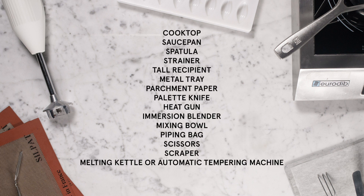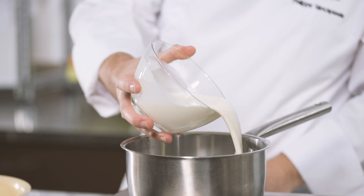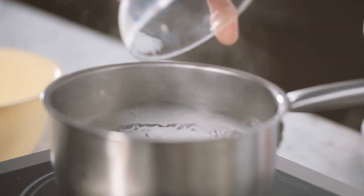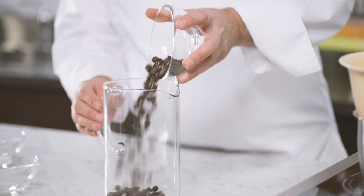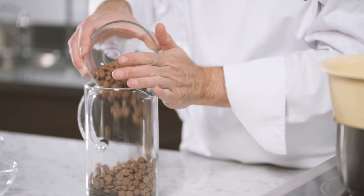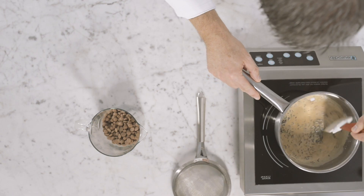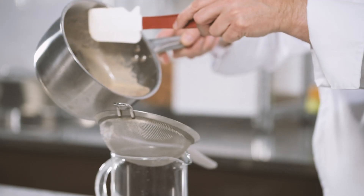Bring the cream and the milk to the boil. Turn the heat off and add the tea into the saucepan. Cover and let it infuse. In the meantime, transfer the chocolates into a tall recipient. Add the sorbitol, the glucose syrup, and the salt into the saucepan. Turn the heat on for a few seconds and stir. Then strain the tea out of the liquid onto the chocolates.